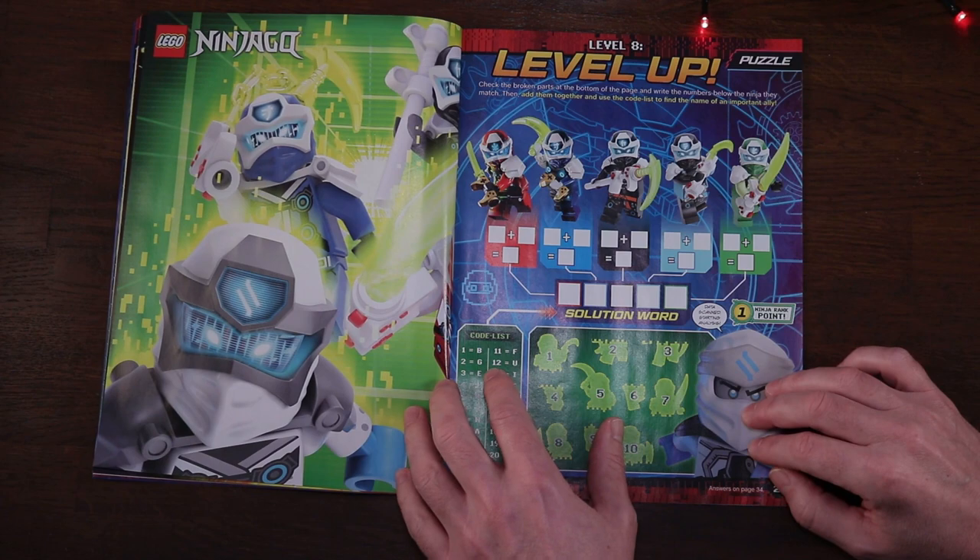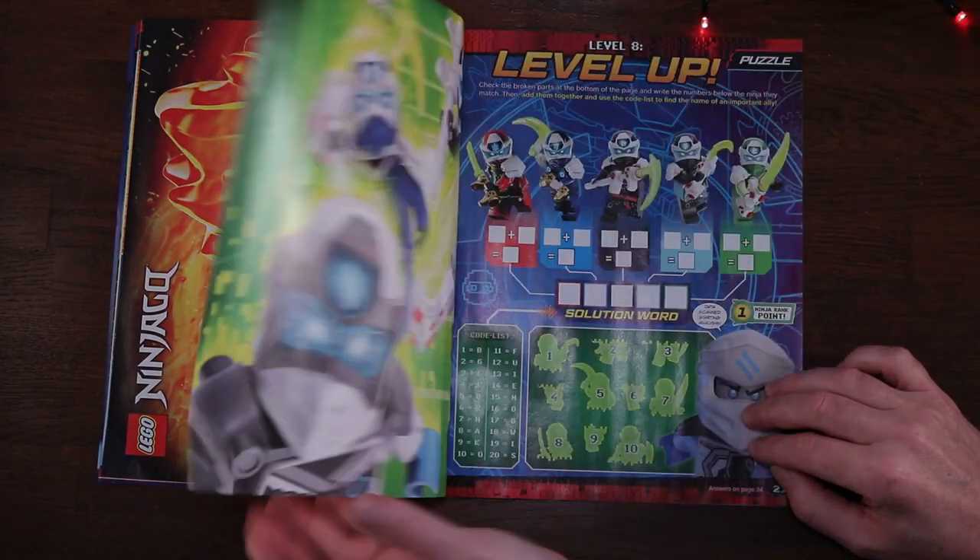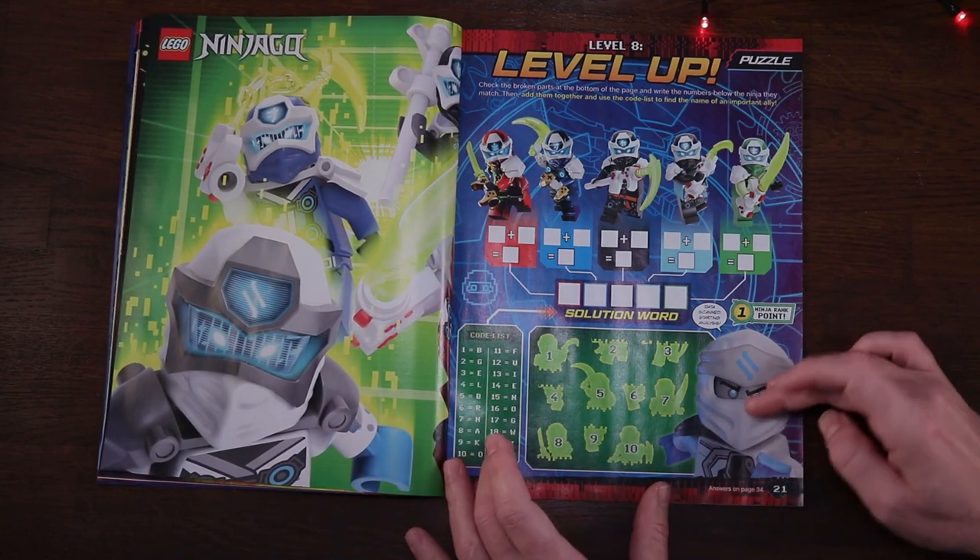There's Zane there - a good close-up of Zane. Let us know in the comments below what poster you like and what you think of their new digital outfits.